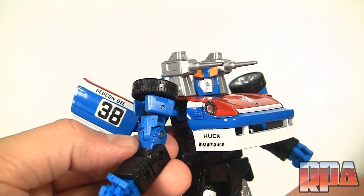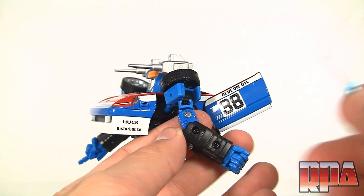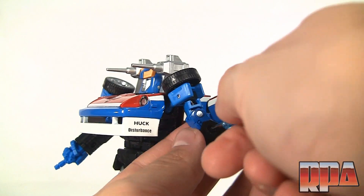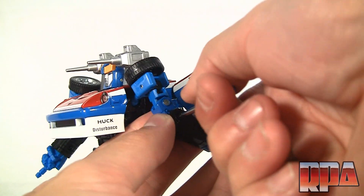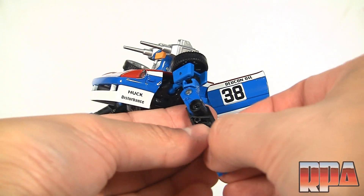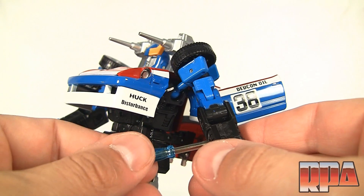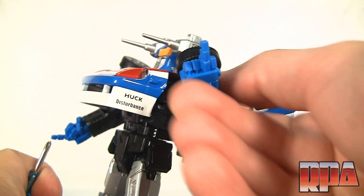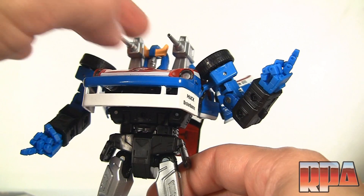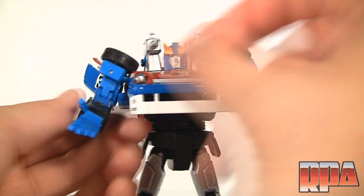We'll finish screwing in the second screw — and he's already giving me the finger, my lord! Before I upset him completely, we'll attach the other hand to the other arm using the exact same process: attach the new hand, the other half, and put the screws back in. Once both sides are screwed in, he's giving me the finger again — ha, Smokescreen, you're so silly!